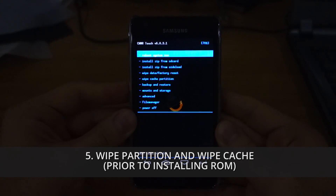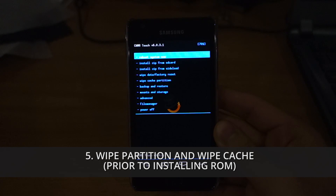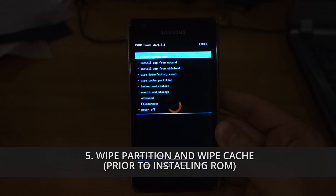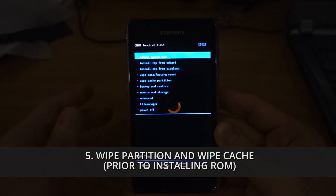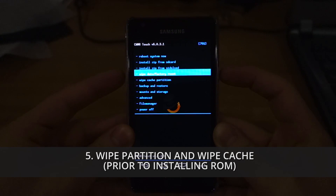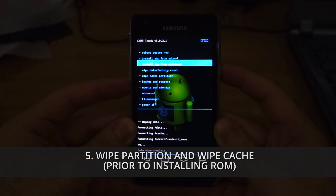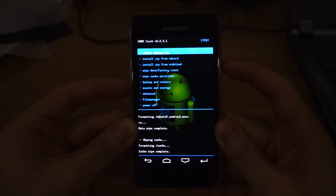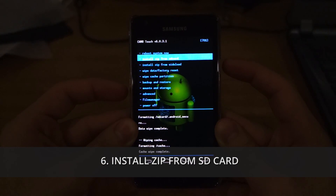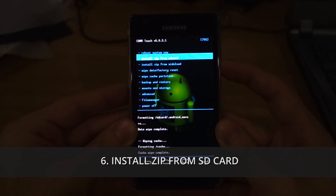Prior to installing, we're going to do a wipe data factory reset and wipe cache partition, just to make sure there won't be any issues after installing the new ROM. Head over to wipe data factory reset — yes, delete all your data. Then head over to wipe cache partition just to be sure. Everything seems clean and cleared, so now head over to install zip from SD card.